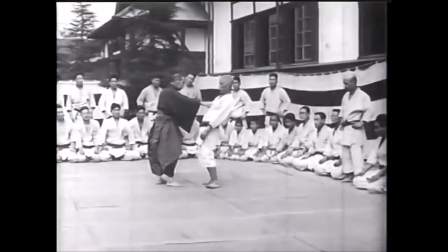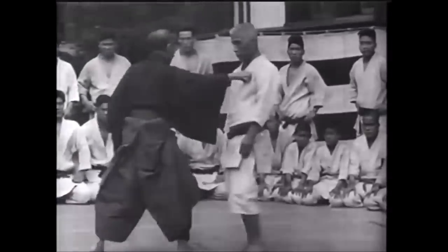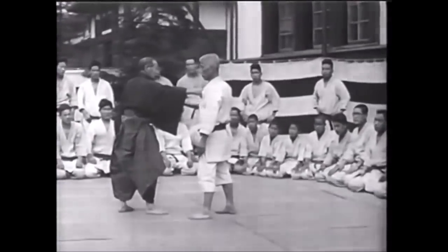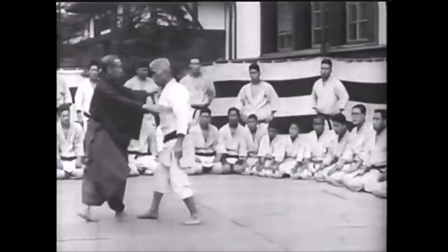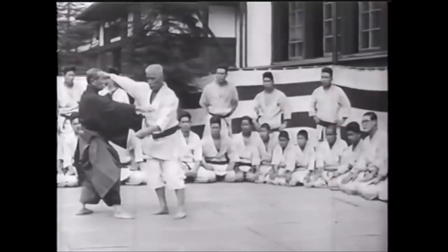We're going to see a variation that used to happen in old jujitsu. Even back when leg grabs were allowed, this variation did not appear — or maybe it appeared briefly or discreetly — but as far as I know, nobody has pulled it off, even back in the day. We're going to be talking about Kataguruma.